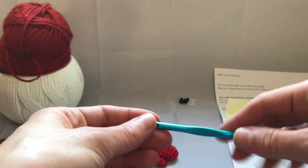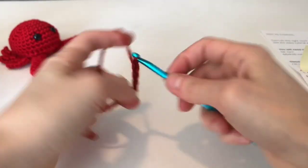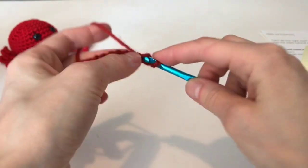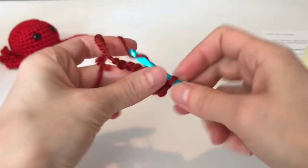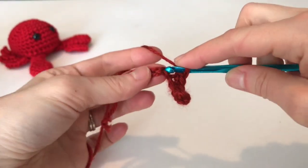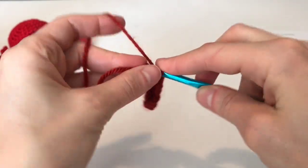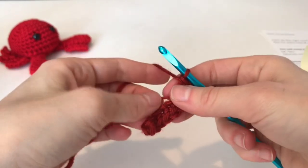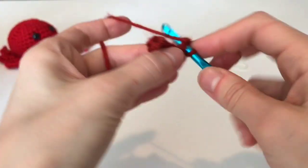For row one, we're going to make a slip stitch then chain seven. Work two single crochets in the second chain from hook — so we're skipping the first one, working in the second, making two single crochets in the same stitch. Single crochet in the next four, and work in the upper part of the chain. Three single crochets in the last chain — whenever you're turning or making a corner you make three single crochets. Pull your tail tight to close up the little hole. Working on the opposite side of the chain, single crochet four stitches.